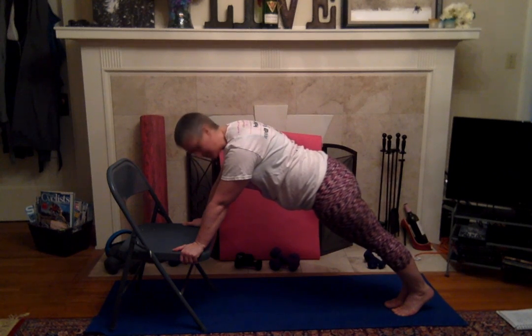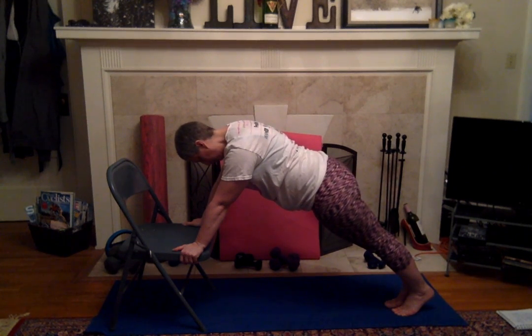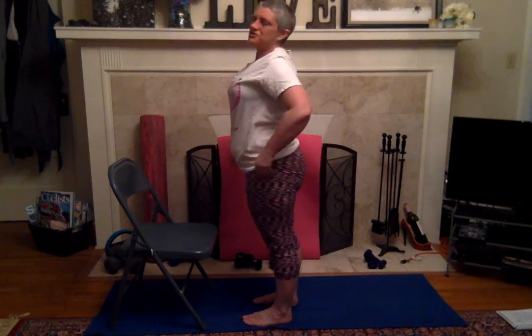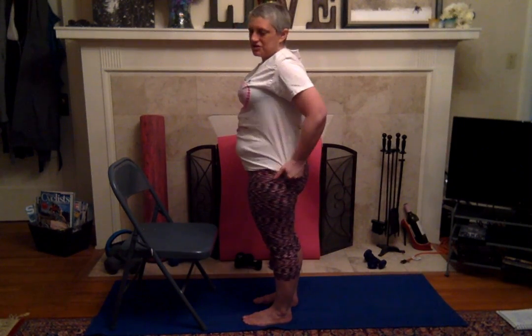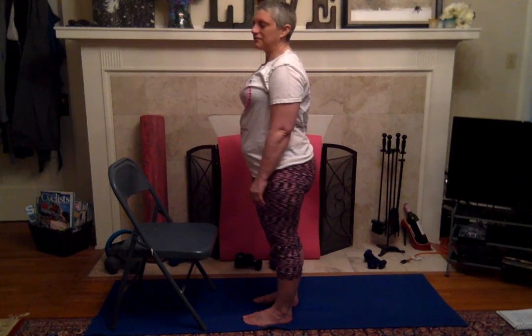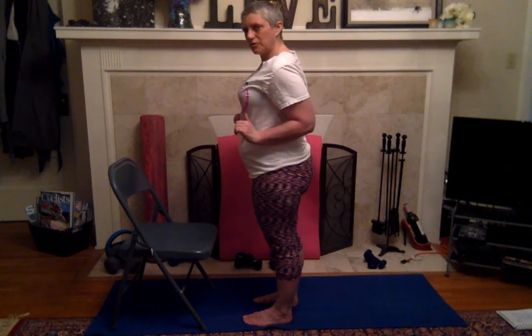Hold it here, breathe and breathe and breathe. Okay, stand up, shake it out, because we're going to go back into that position and try to do some incline push-ups. You want your elbows to go by your side as much as possible. I struggle with that because I'm a little disjointed here, so I have to sometimes push them out, which is not as effective.